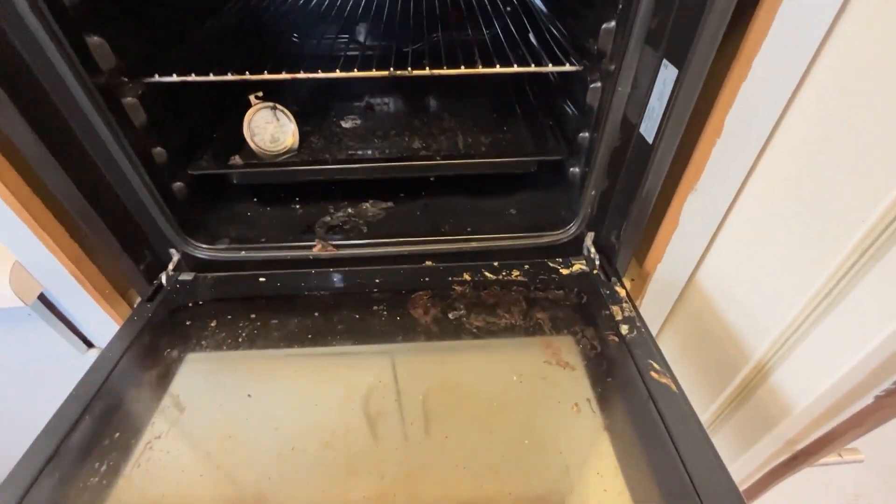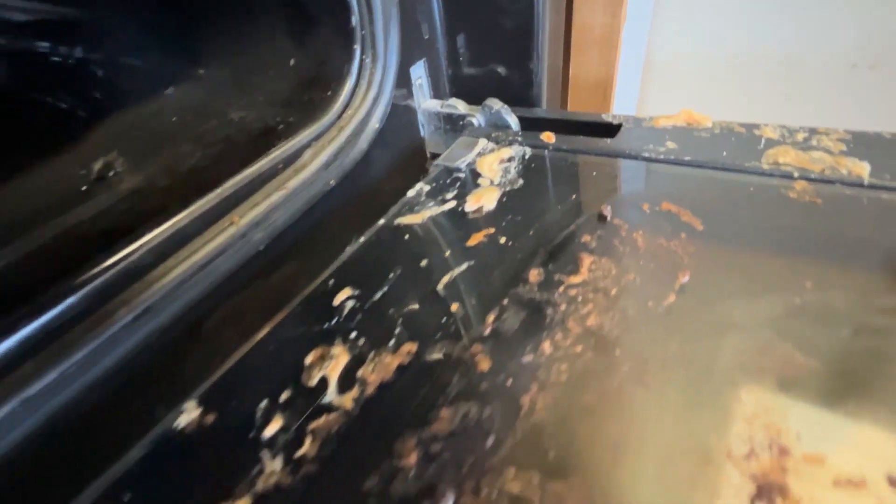Want to see the easiest way to clean your oven? I'm gonna show you. Today I'm gonna show you how easy it is to clean your oven with little to no scrubbing.